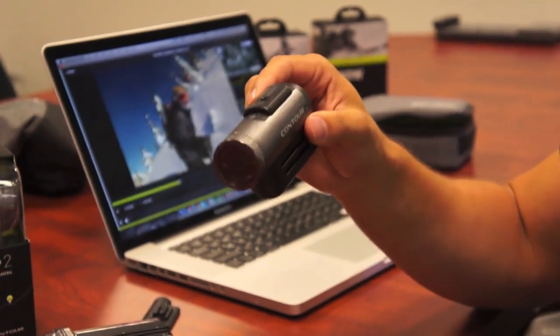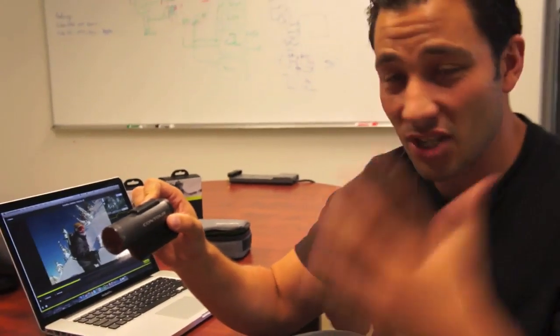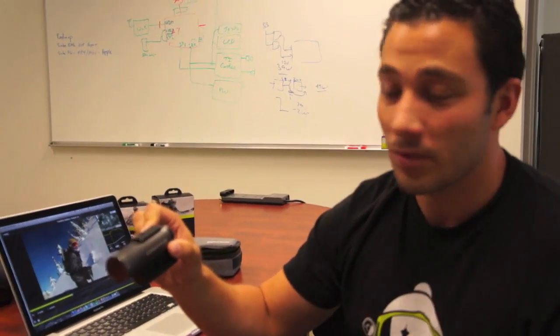Contour Plus 2 also dramatically improved the video. We did a whole bunch of tuning for action videos so it better handles lighting and changing conditions. I think you'll be psyched on the video.